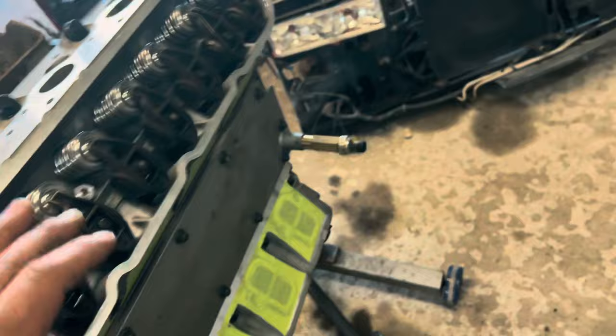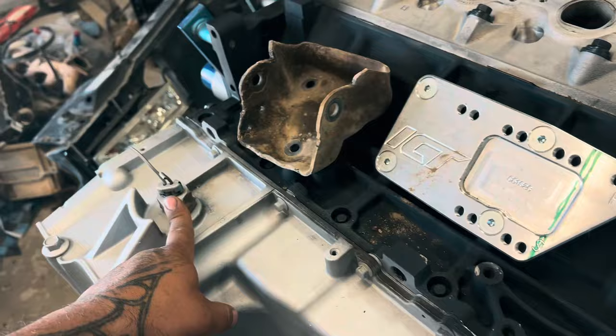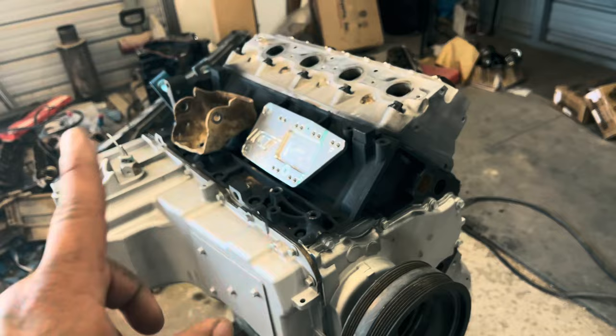I still need to tighten the rocker arms — they're on there just pretty much hand tight, I still haven't torqued them. I got a little plug for this since I'm not using the oil level sensor. Yeah, it's pretty much just clean up a bunch of engine parts and put it all together.